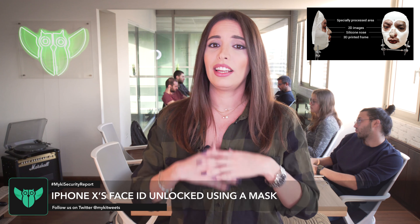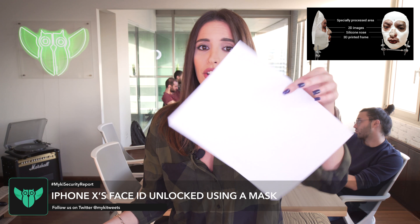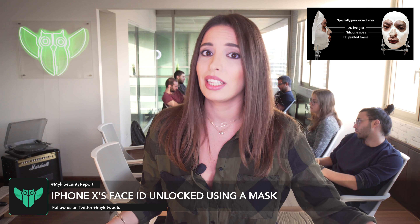If you have an iPhone X, go ahead, cover half of your face — all you need is this little thing, and you'll see that it actually works.